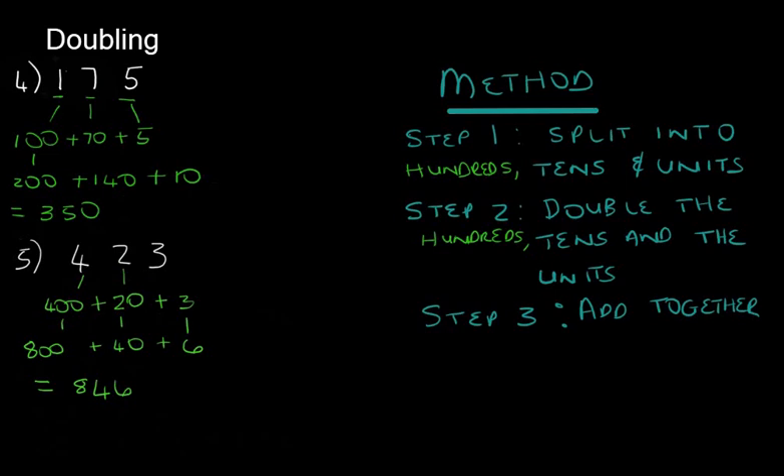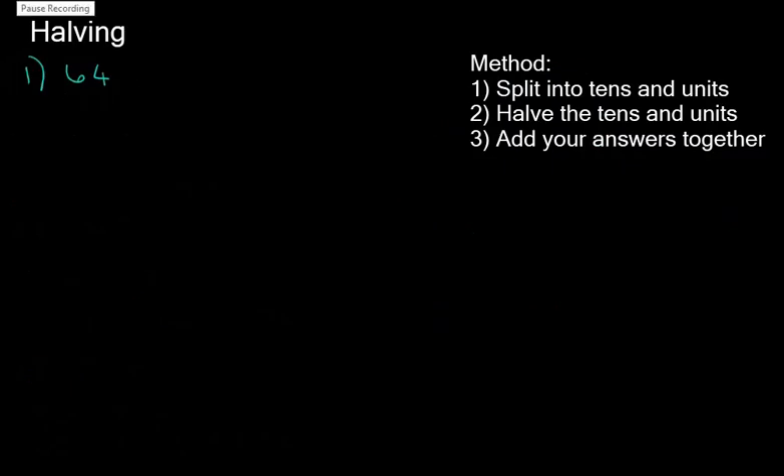Now let's look at halving. Let's start with the number 64. Our first step is to split it into tens and units, giving us 60 plus 4. Now we halve the tens and the units: half of 60 is 30, half of 4 is 2, and 30 plus 2 is 32. So the half of 64 is 32.